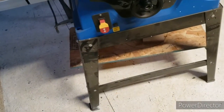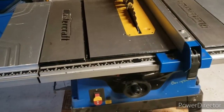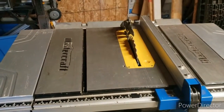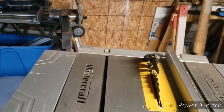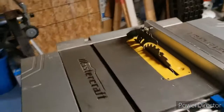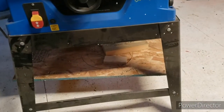If I were going to do more work on this, I'd probably get some angle iron and build my own base. But I'm done with the heavy work it was used for, and it sits in the corner most of the time now. I think the newer model of the same saw has a dust collection bucket underneath, which is a nice addition.